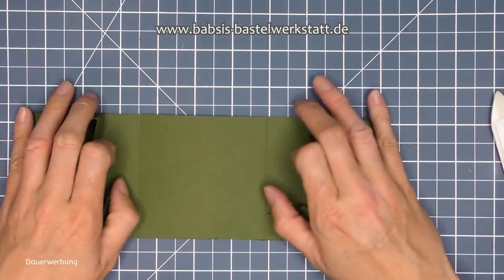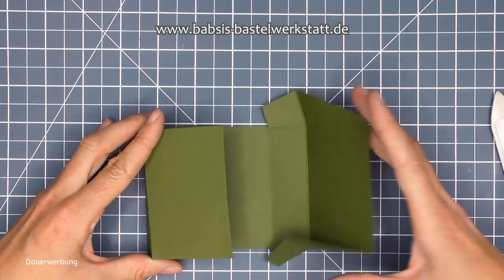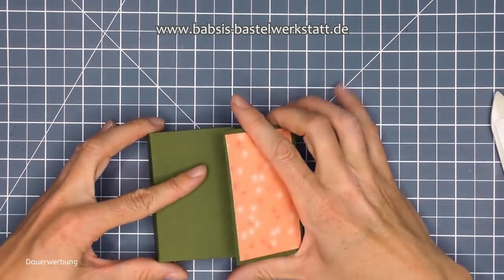Jetzt haben wir diese tolle UFO-Form - oder Space Shuttle oder wie auch immer man das nennen will. So sieht dann unsere Box nachher aus - wir haben dann hier diese tollen Dreiecke an der Seite, wenn man die dann so verschließt. Dann machen wir es so: Ich klebe mir jetzt erstmal noch den Magnet auf und dann klebe ich mir diese Laschen so ein, dass wir dann unsere fertige Hülle haben.